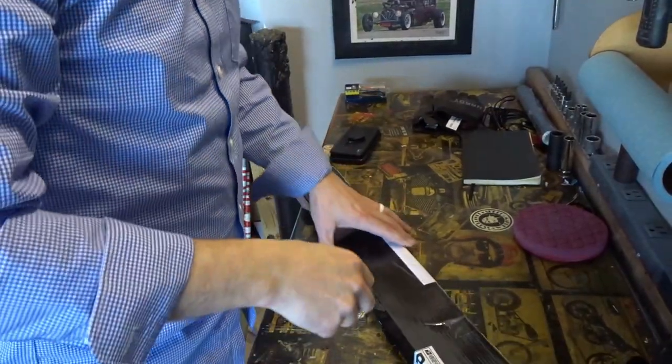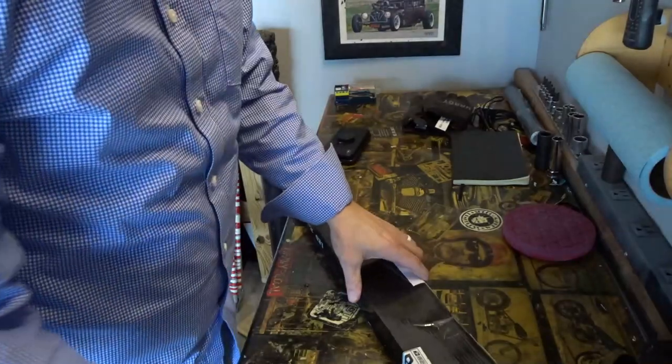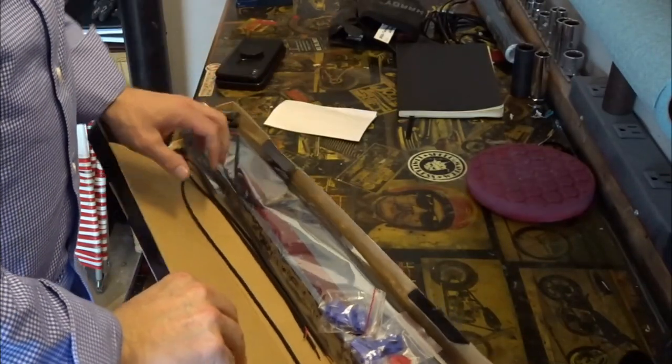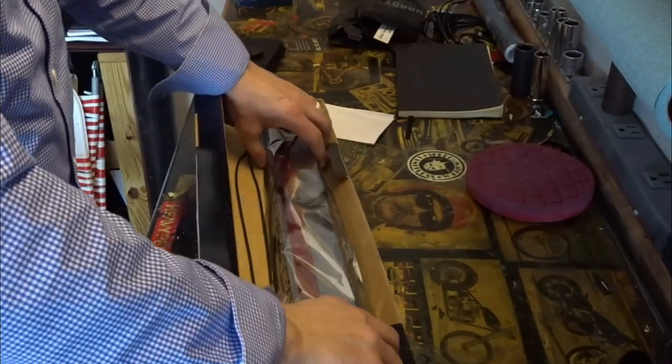All right, so here's the deal guys — got the package. Finally home. Such a nice day. Well, here we go, let's open her up.